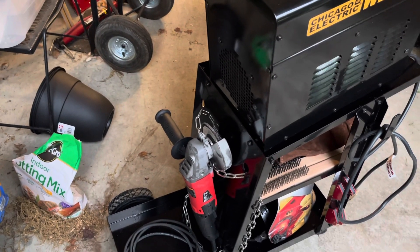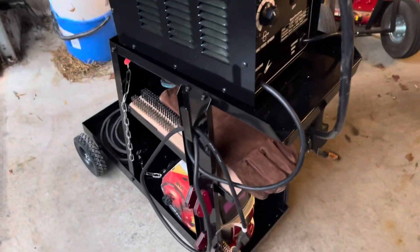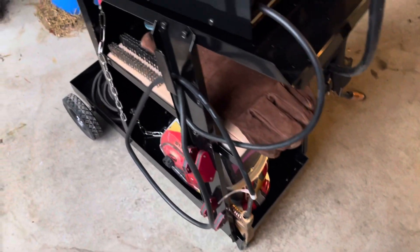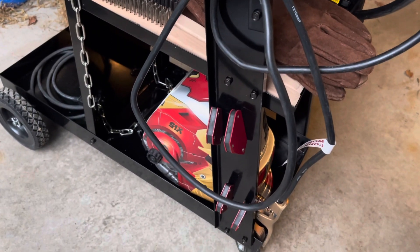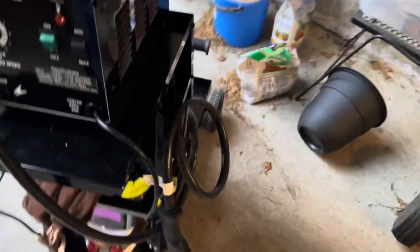I figure that's pretty good storage space — it's out of the way but there's a nice little hook right there to wrap the ground clamp on. I just have it connected there so it's not flailing around. I also have some of my magnetic holders there to hold the metal.